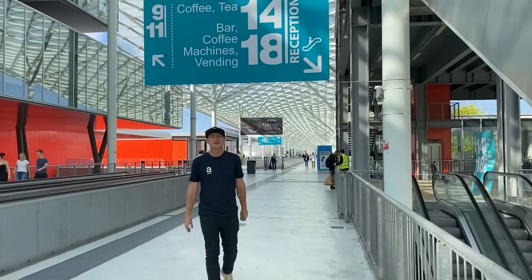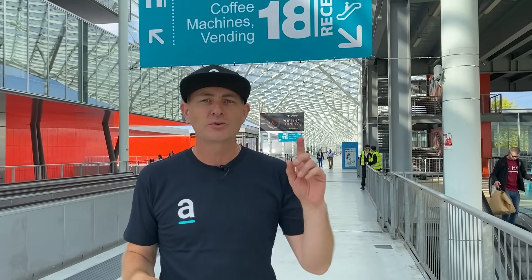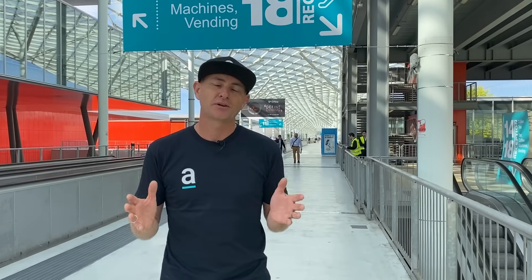Welcome to Host Milan 23, the biggest coffee and hospitality industry event that happens every second year. There's everything from baked goods, equipment and obviously coffee — everything. This is huge. There's actually four big pavilions here. We've only gone through one yesterday and I've found six products that I want to share with you because they're game-changers for the coffee industry. So let's go check it out.